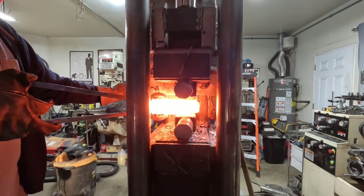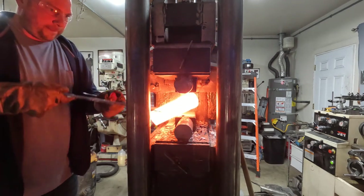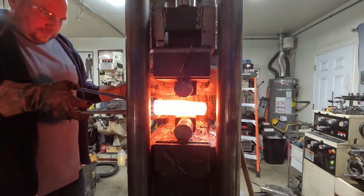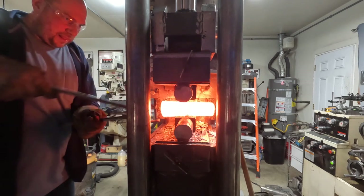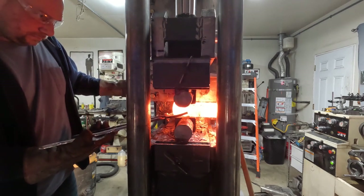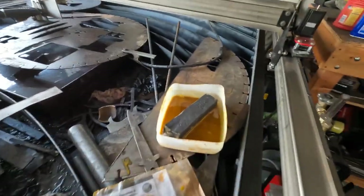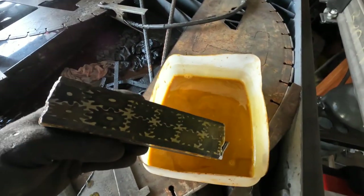Here is the final heat on drawing this billet out. I'm trying to get it into about the net shape of what the knife is going to be, because I'm going to take a slice off of this and then manually forge and draw it out into a knife shape. I want the gears to kind of morph with the blade, so I'm not going to do a lot of stock removal — I'm going to forge the tip kind of to shape.